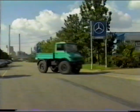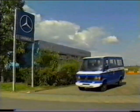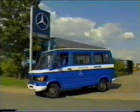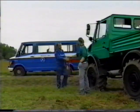The service dealer in your vicinity and his trained workshop personnel will see to it that your Unimog is maintained and serviced in accordance with the high Mercedes-Benz standards. If necessary, a mobile service unit will carry out repairs in the field.